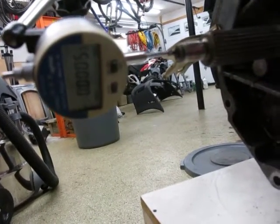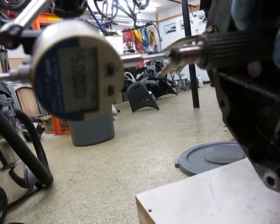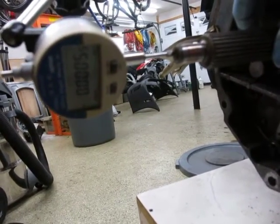Now we're going to try to measure the main shaft. This is a little trickier because there's a radial play in addition to the axial play, which throws the numbers off a little bit on a sensitive indicator such as this one.